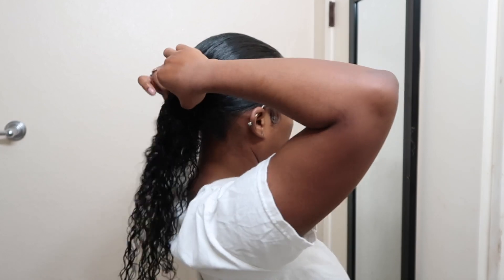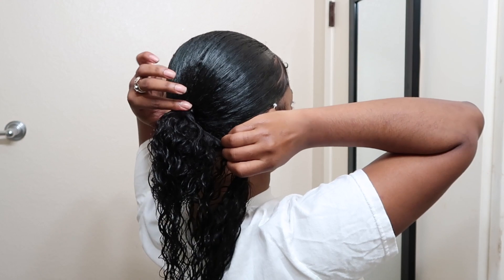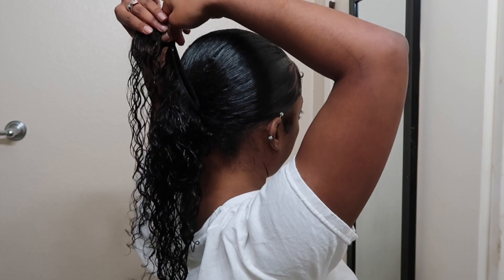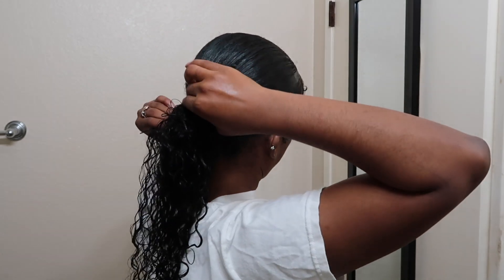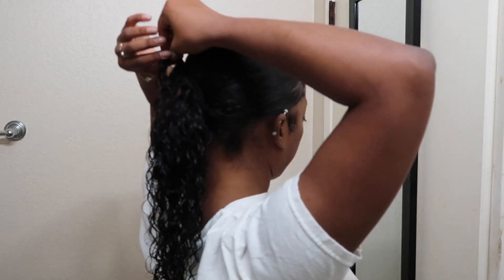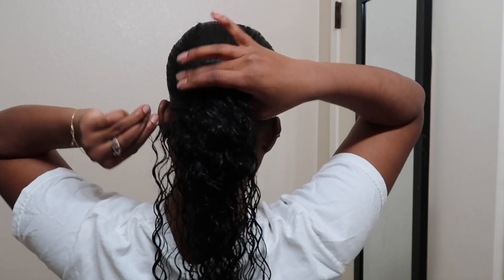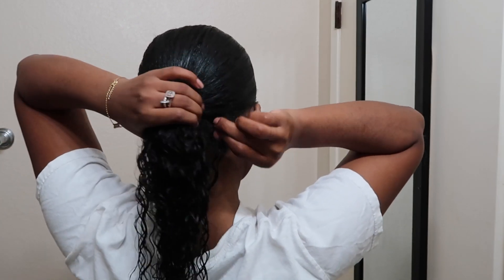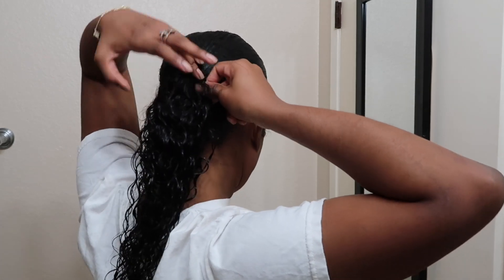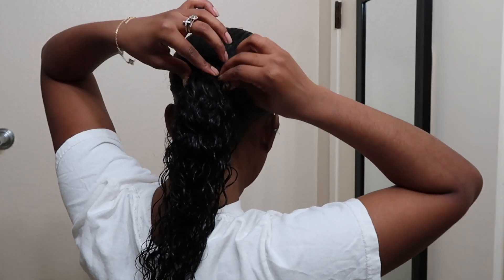Start with the opposite end and just wrap it around your ponytail — make sure it's really tight, really really tight. Keep wrapping it around your ponytail as tight as you can. You're putting a lot of trust in that bobby pin so make it as tight as possible. When you're done wrapping, bobby pin it and make it secure — stick that bobby pin in there and put all your faith in it.